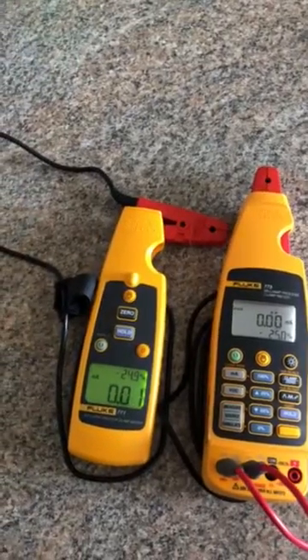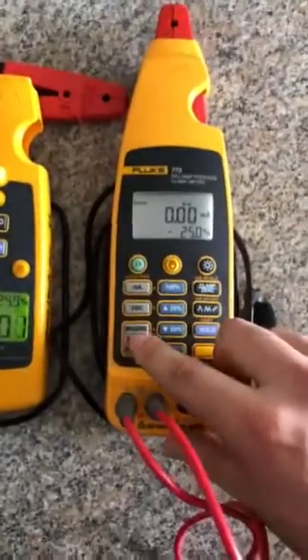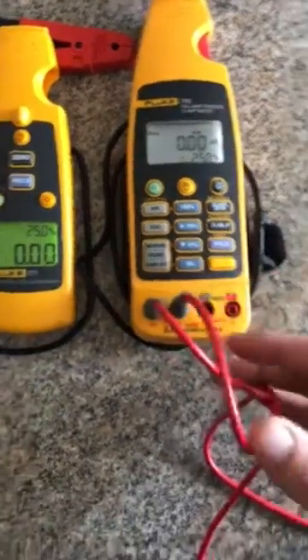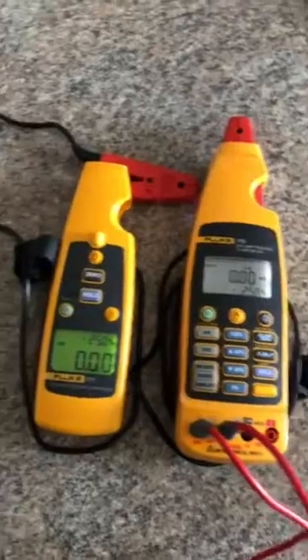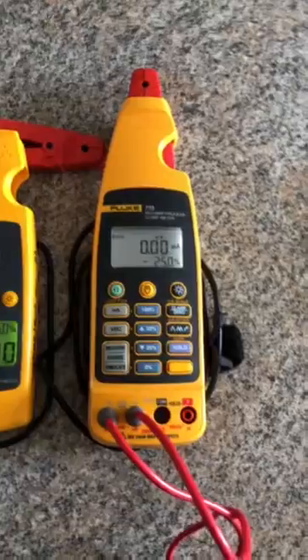The 771 is a measurement device while the 773 can measure as well as source and simulate 4 to 20 loop power. So what I've set up here today is a simulated 4 to 20 loop, and we're going to use the 771 to measure that loop while showing it as a source on the 773.